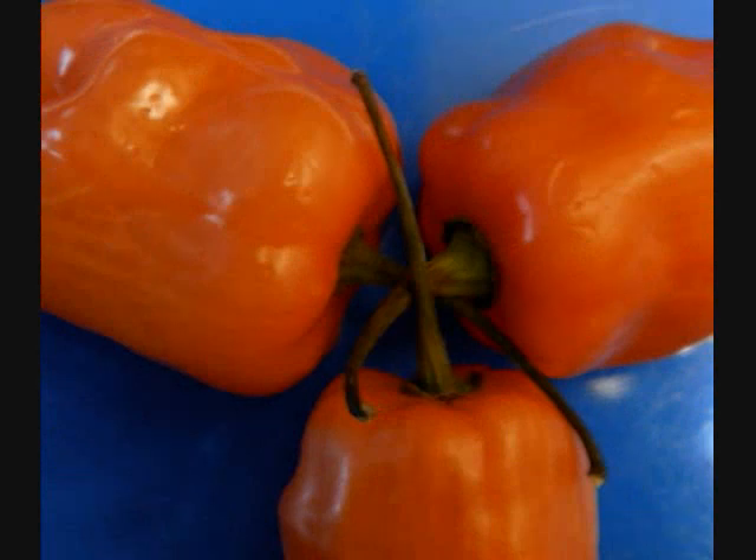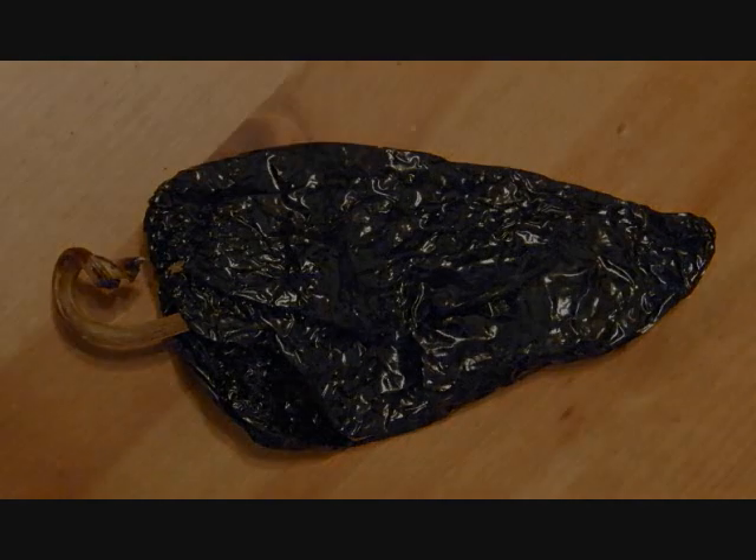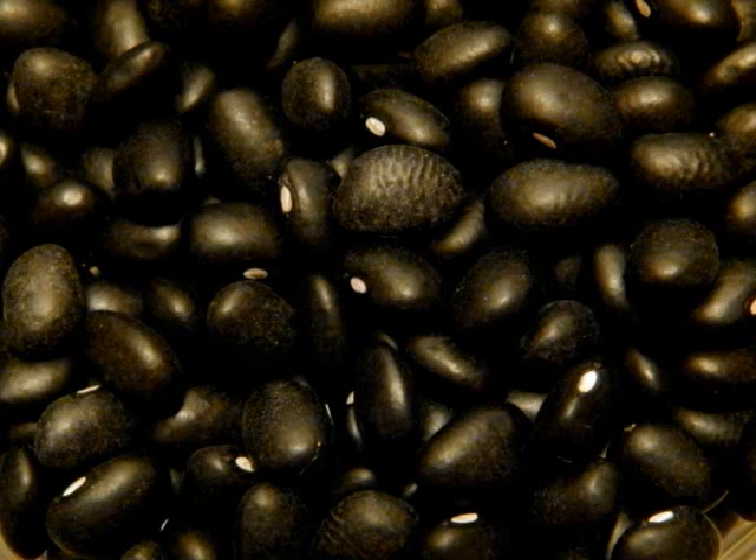Scotch Bonnet Peppers. Dried Chipotle Peppers. Black Beans.